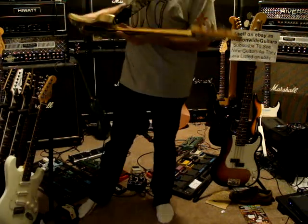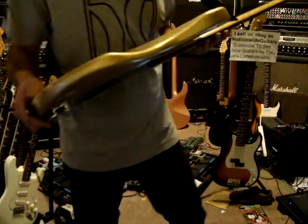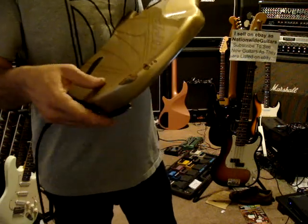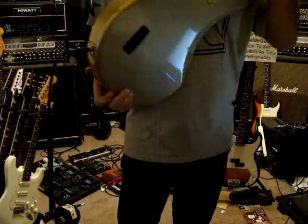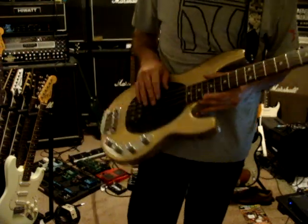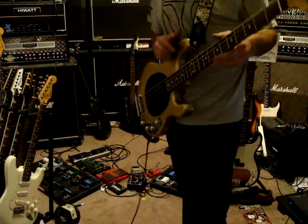Anyways, it's made in San Luis Obispo, and like I said, it has a lot of little nicks and dings on it — they're all over the back, many many mojo marks. So it is a Music Man Ernie Ball Stingray bass. Thanks for checking it out.